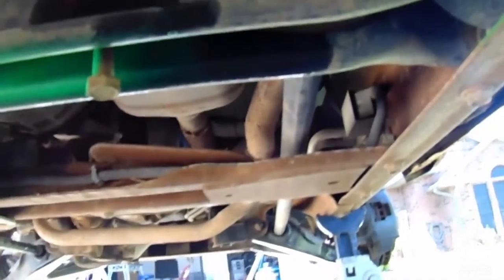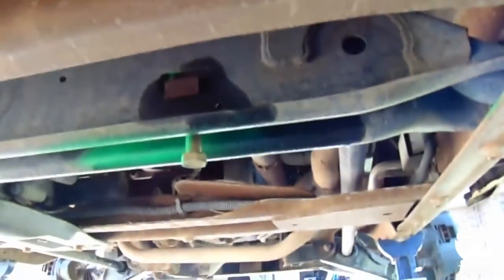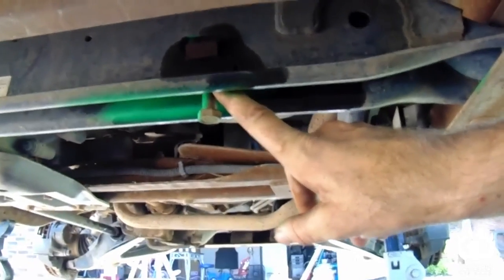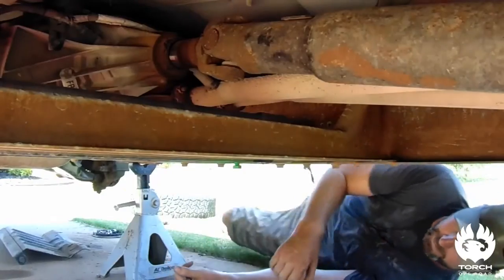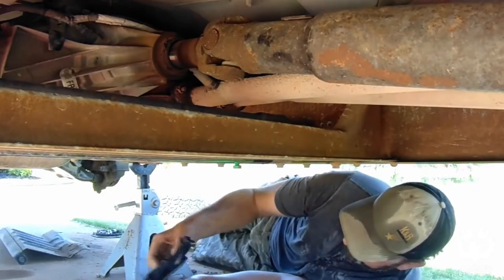This is called a three-inch leveling kit — you can get up to three inches with it depending on how you adjust it. I like to just get it close, spray paint it, and keep it close to where it used to be. Then you can adjust from there once it sits on the ground. I'm gonna go ahead and tear into this one too and get it done. Let's get this one started now.